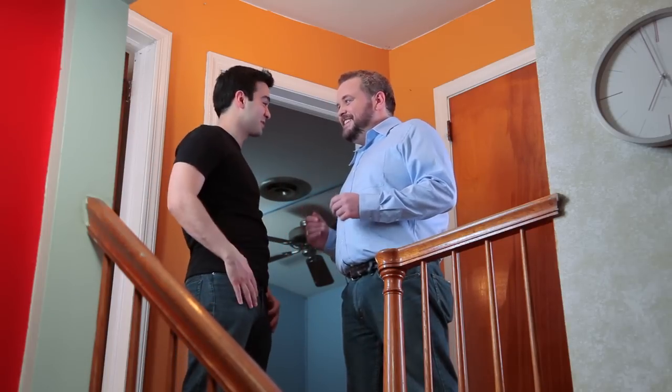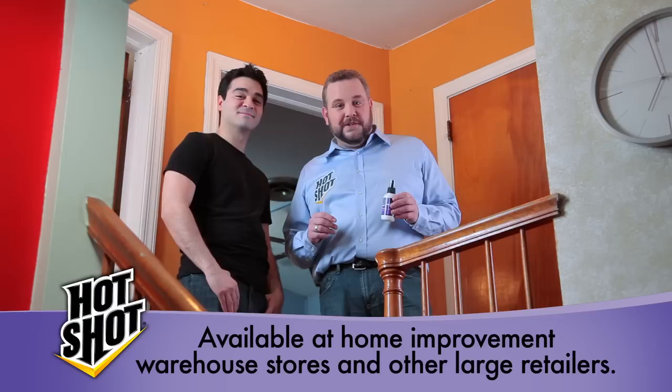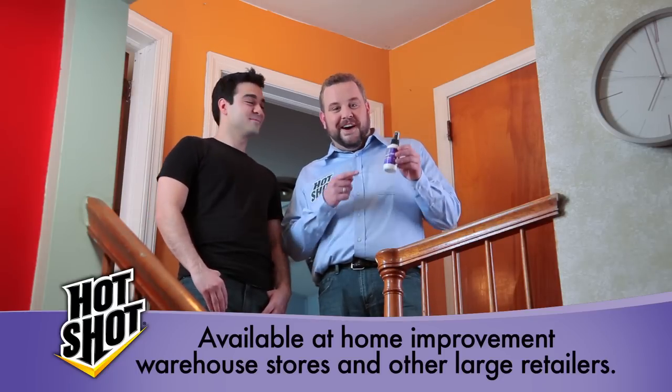How does it feel to be bed bug free? I feel like a new man — and he just saved a lot of money by doing this himself. Hot Shot Brand also has travel size bed bug and flea spray for when you're on the go, to make sure you don't get bed bugs again. That's all we have for today. I hope we were able to answer any concerns you had about self-solving your bed bug issues. Congratulations on becoming your own exterminator with Hot Shot Brand Products.